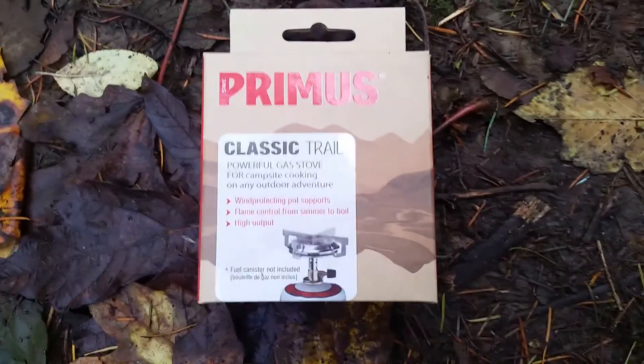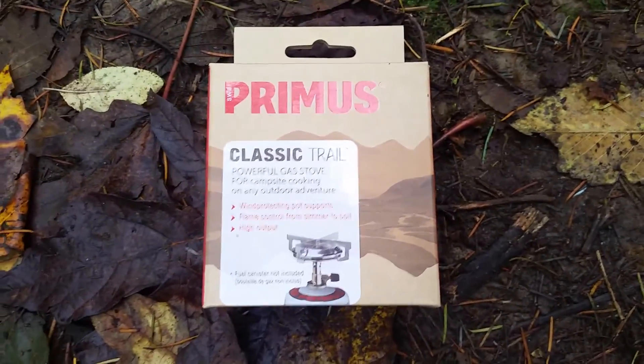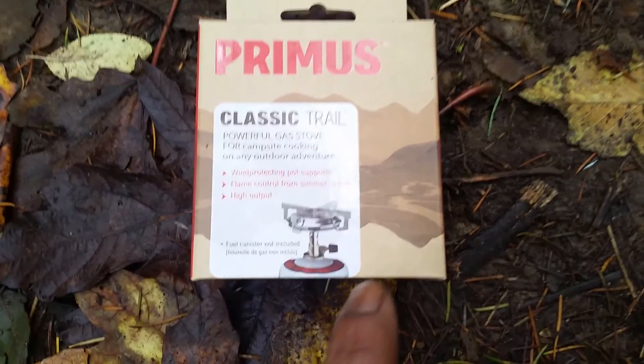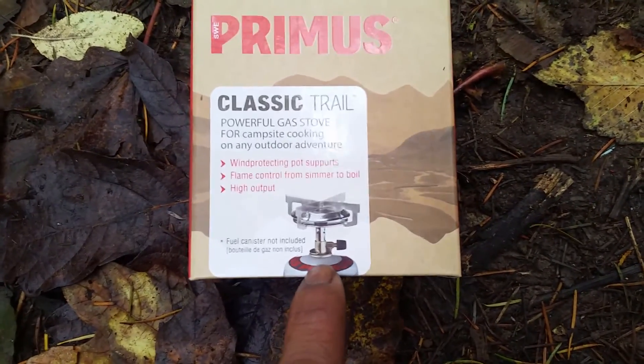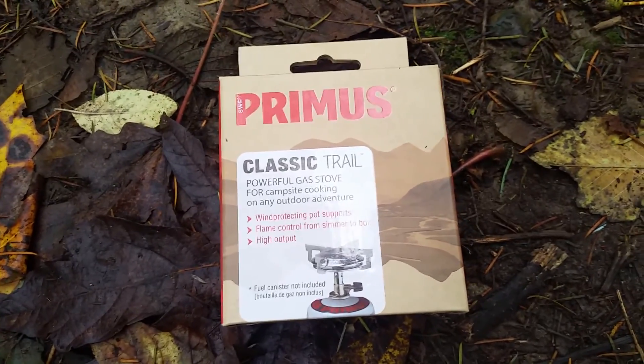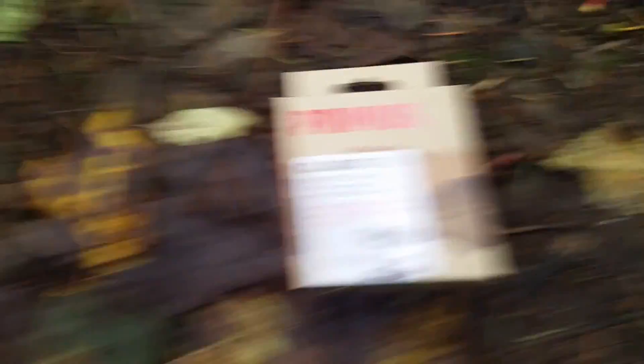So the stove that I got is this — it's the Primus Classic Trail gas stove. I actually picked this thing up from Walmart. You can see the little picture of it right there, just a little torch thing. I picked it up from Walmart for $19.99, and then the gas container was about five or six bucks.